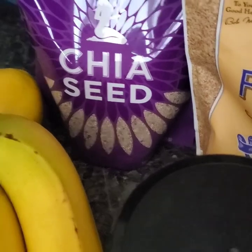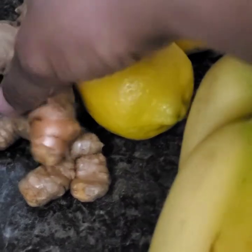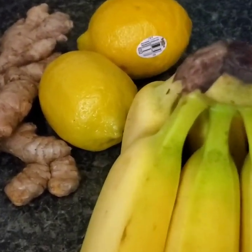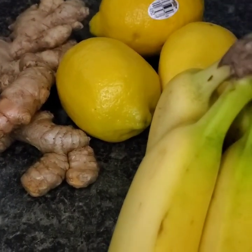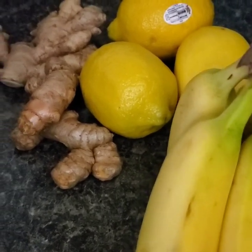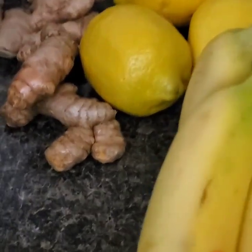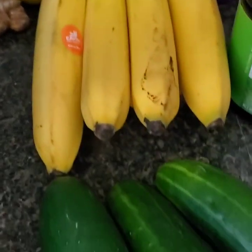I bought some lemons, ginger, and turmeric. I'm not going to make a full jamu juice — if you want that recipe it's on my channel — but I'll squeeze the lemons for lemon water or lemon juice to add to green tea or ginger tea. These are good to have on hand for detox. I'll get everything prepped and show you once it's completed.